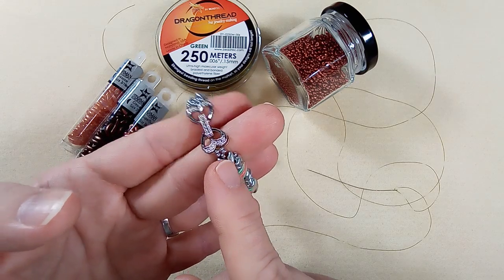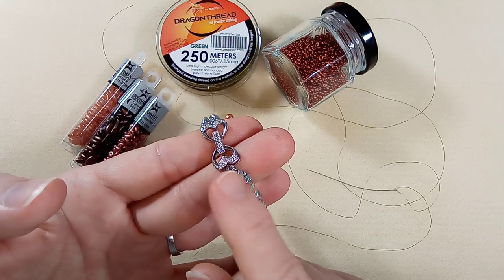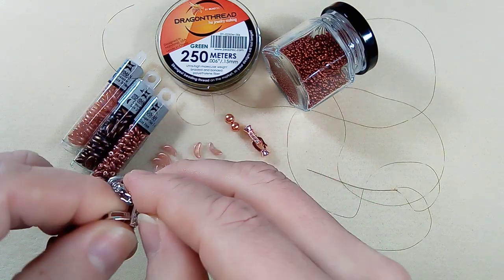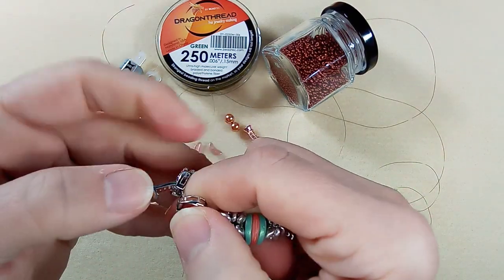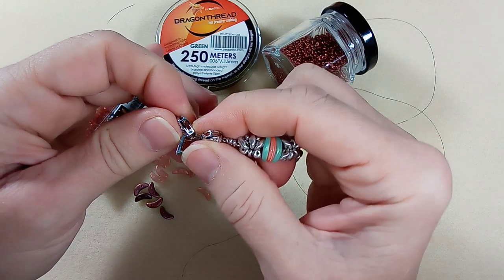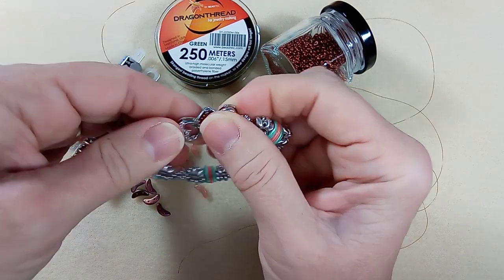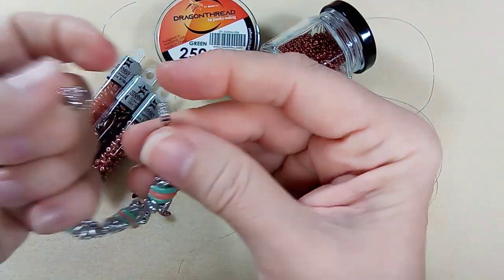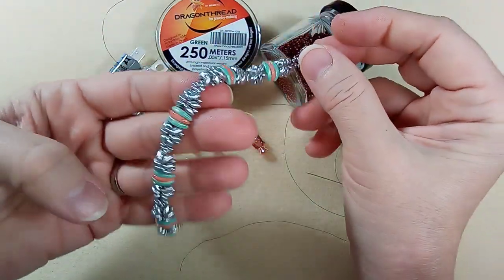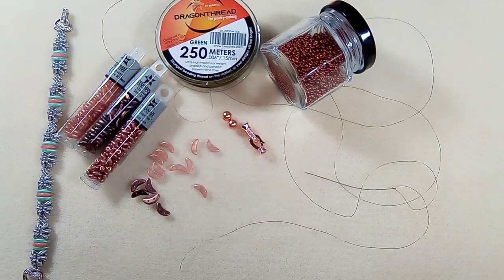I initially started with just this little set of five beads, but it was really fiddly doing it that way, which is why I ended up doing it the other way. This bracelet fits my wrist at five and three-quarters inches — about a six-inch bracelet. For this video I'm going to do one that fits between a seven and a seven-and-a-half inch wrist.